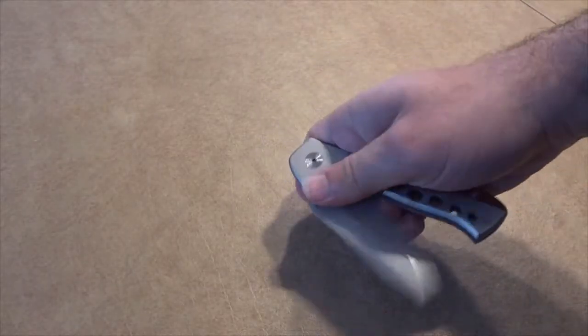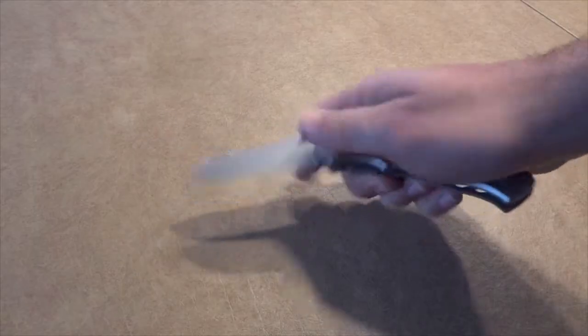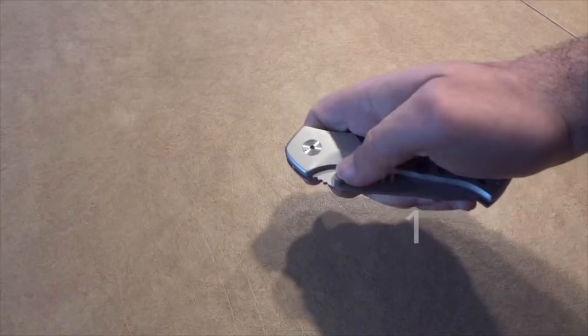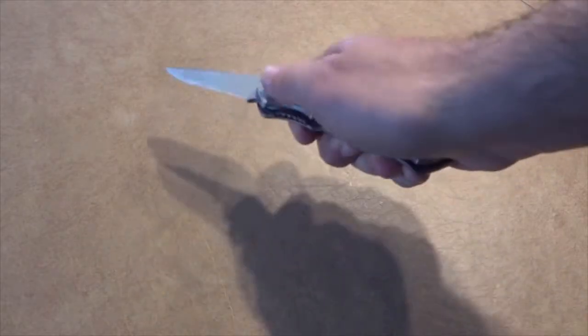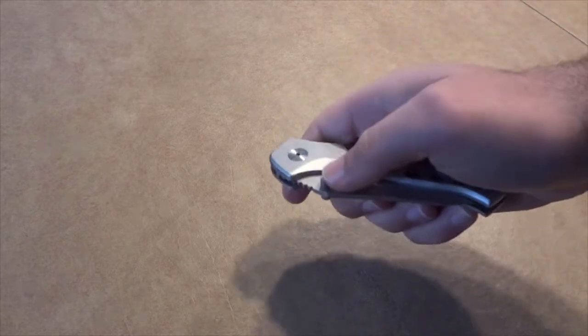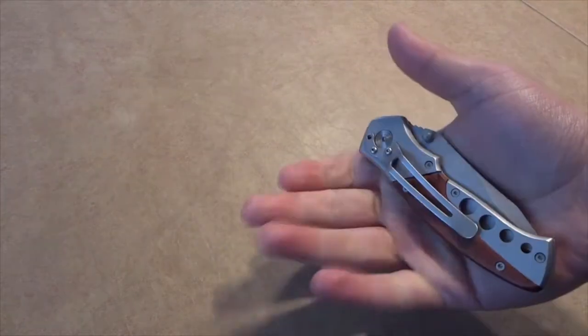All three knives are regular folding knives — no springs or assists. The first method I'm sure you know, but I have to include it for the few people who don't. You want to use the thumb stud or the hole to push the knife slightly open and flick your wrist to open the rest of the way. With all of these methods, make sure you have a good grip on the knife where your fingers don't get in the way of the blade.